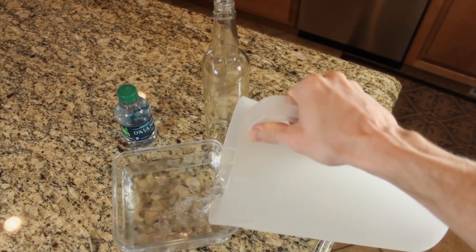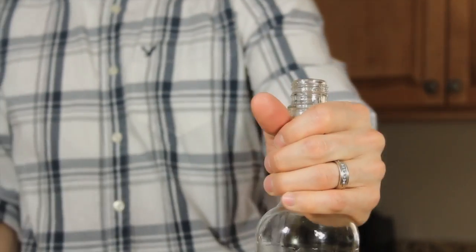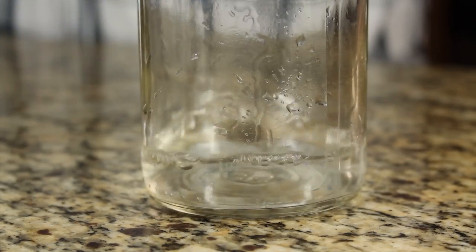For this project you're going to need a glass bottle, a bowl of water, and your microwave. Our goal is to fill this bottle up with steam, so let's start by pouring in just enough water to cover the bottom about an inch deep.